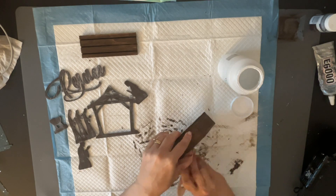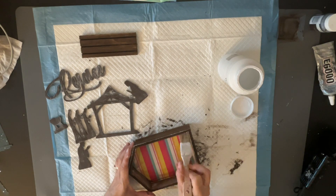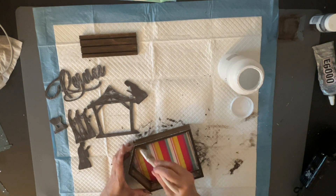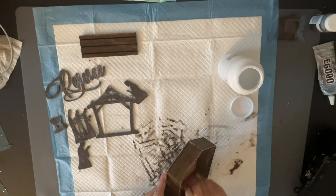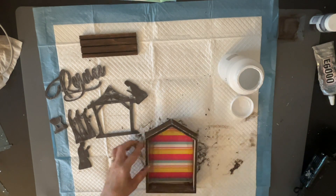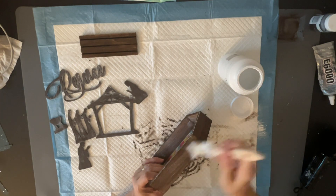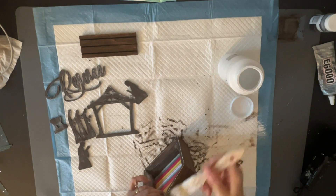If somebody looks behind it and says she didn't paint the back — or whatever — I always make sure I do everything. Nobody could say anything, and it would bother me anyway. But you don't have to — that's just me. So after I get done dry brushing, we're going to put it together.